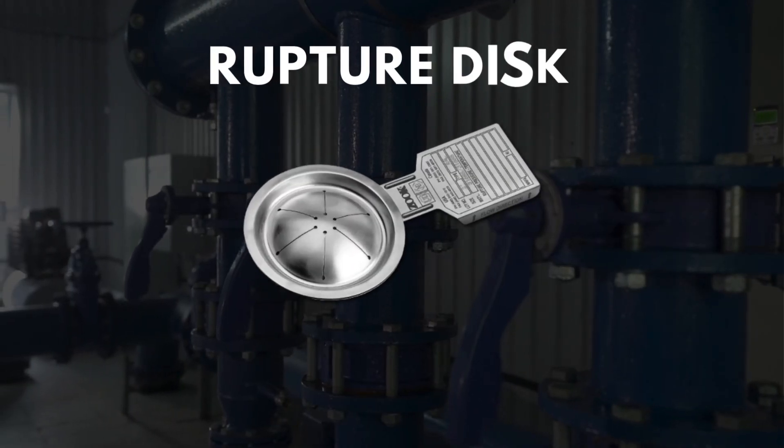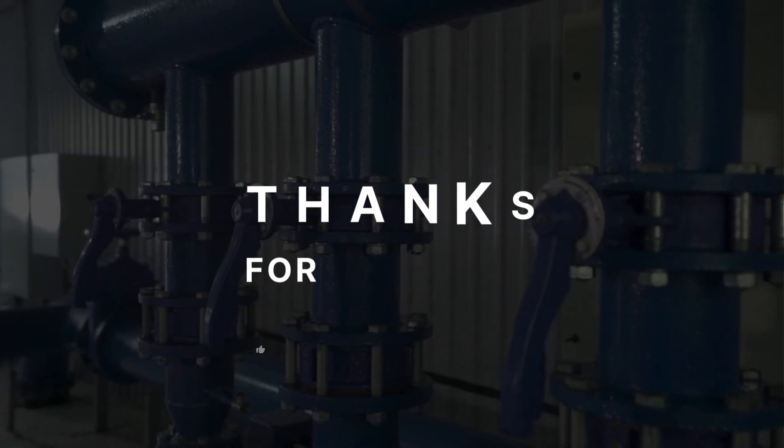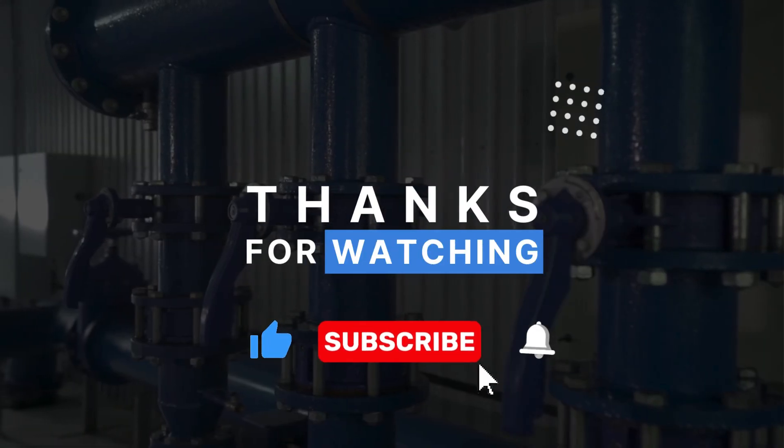In short, rupture discs are small devices that play a big role in safety. If you liked this video, please like, share, and subscribe for more engineering content. See you next time.